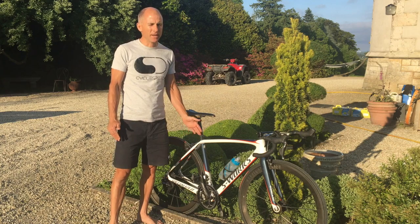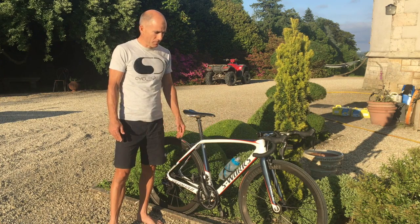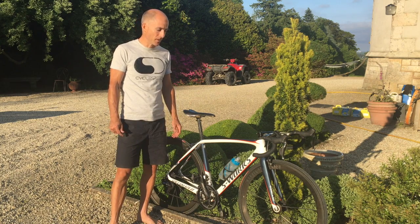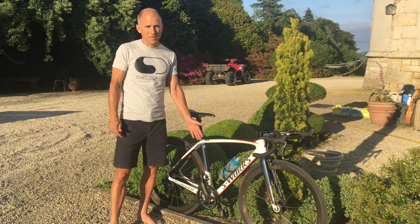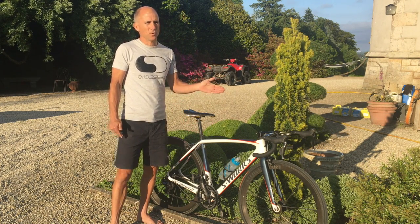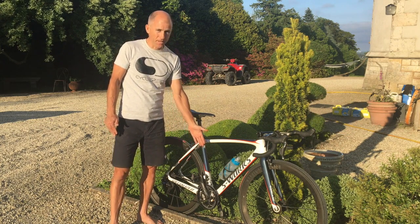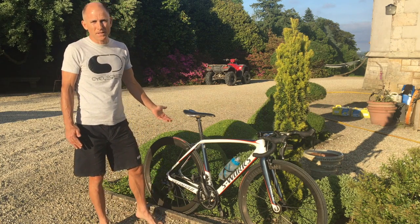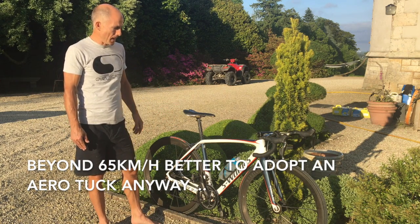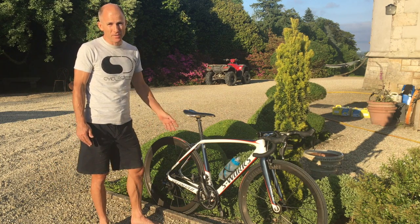For the front chainring, I'd recommend a 34. A 36 might work, and if you really want to run a 39 that's fine, but your cadence is going to be pretty low on some of those climbs unless you're quite fast. The 53 - you don't need it. The downhills are pretty twisty, so there aren't many places to get up to really high speeds. If you're running a 50-11 you've got 65 kilometers per hour anyway, so that's plenty. Also a good time to get a new chain if you're changing the cassette.